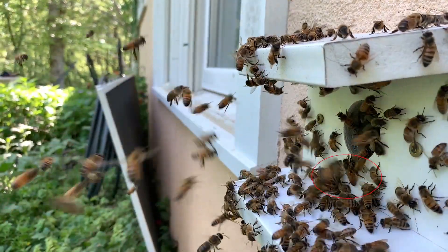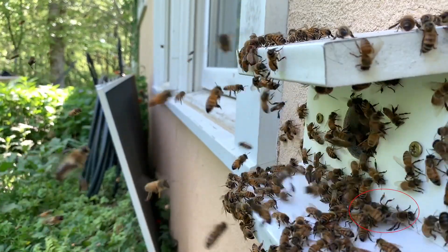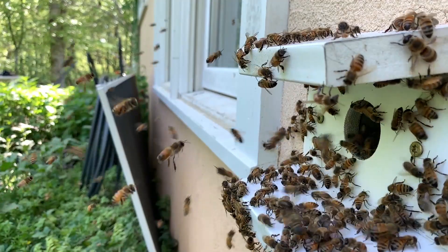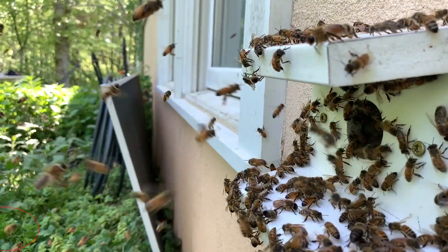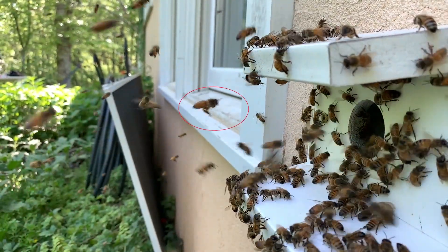The queen tried repeatedly to enter the hive, but was pushed back by the issuing swarm.